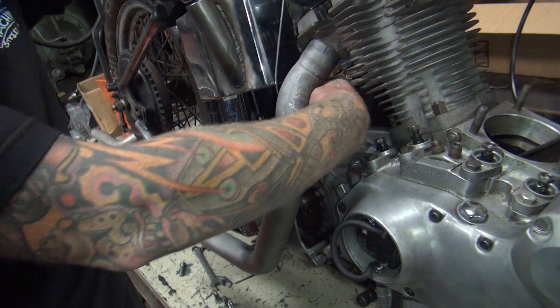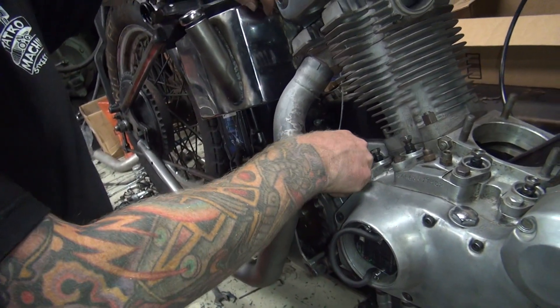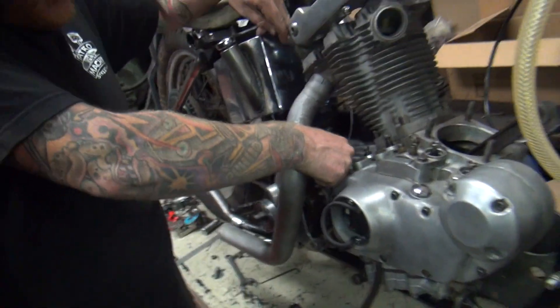All right, can we do something better than that? What do you want to do? How do you want to do it? I ain't going to do it like that, because that looks like crap. Tend it more? A lot more. There you go.